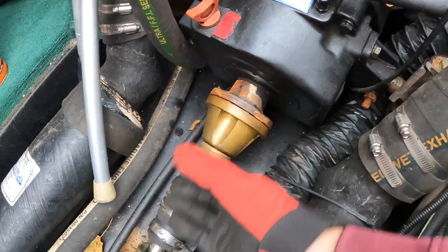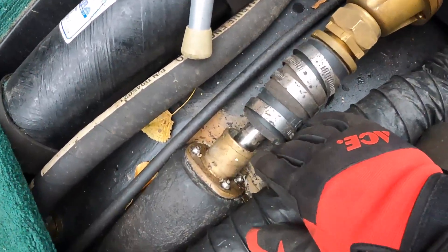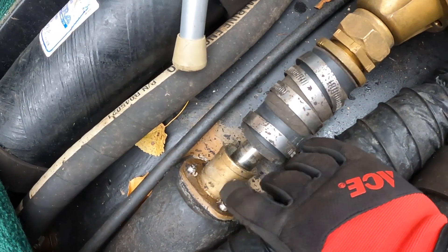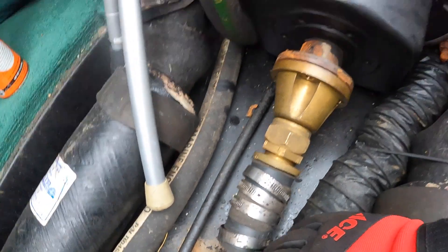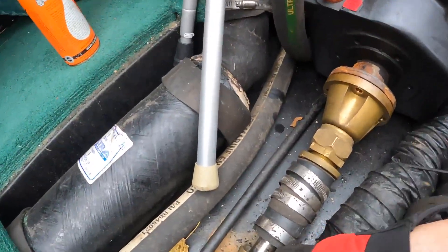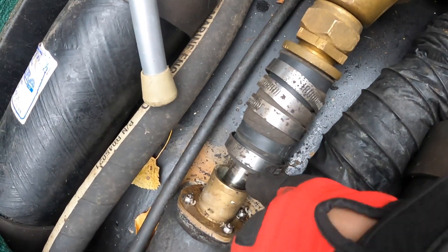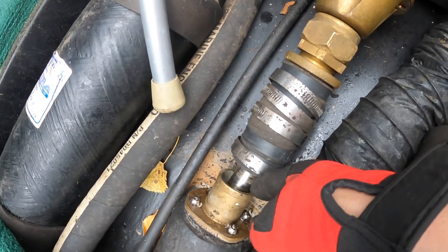I got all this apart and I can slide the prop shaft back, but I actually slid it forward because what I'm noticing right now is that this engine is not aligned to the prop shaft. So we're going to have to adjust the engine mounts — there's two in front and two in back — until the spacing is pretty much even around the drive shaft to this collar here.